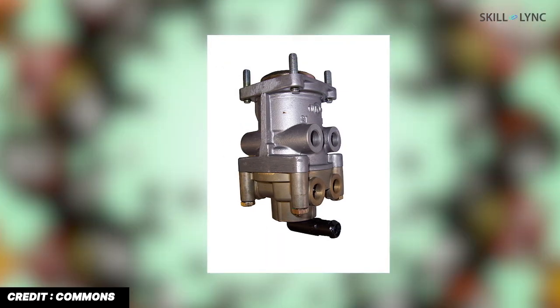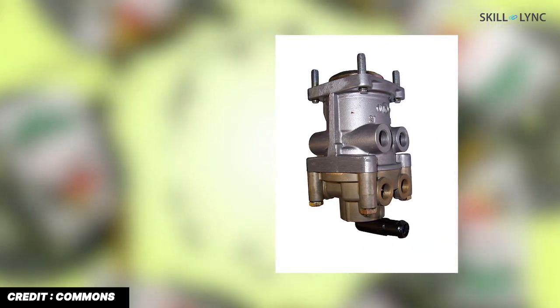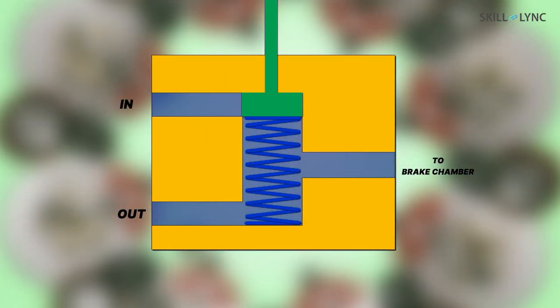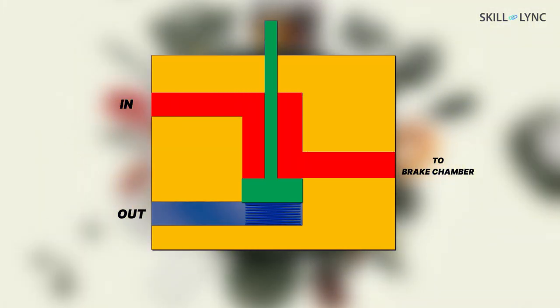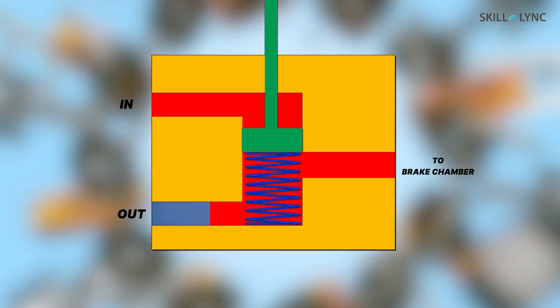The brake valve is operated by the driver, and based on the intensity of the brake applied, it sends compressed air to the individual brake lines. The brake valve consists of a spring-loaded piston with inlet and exhaust valves. When the brake is applied, the exhaust valve closes due to the plunger movement and air pressure reaches the brake chambers. The air is released through the exhaust valve when the brake is released.